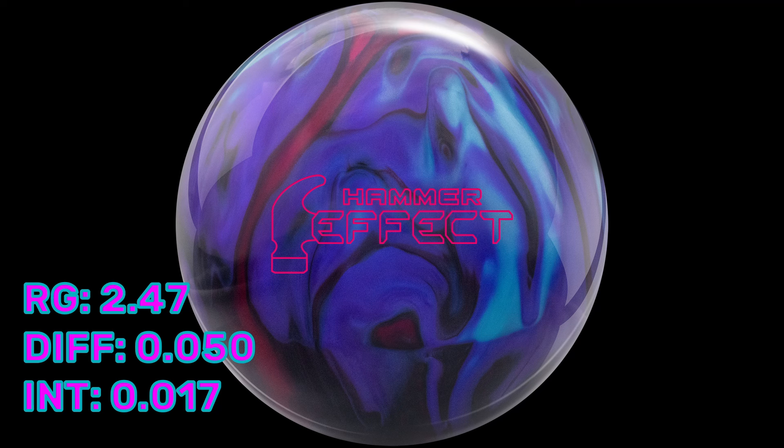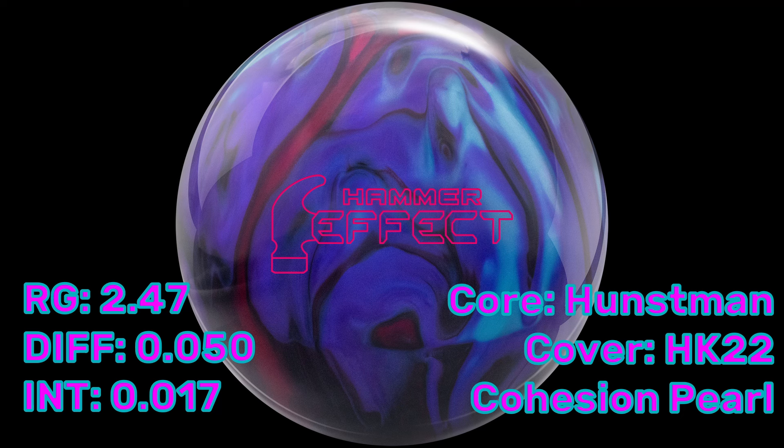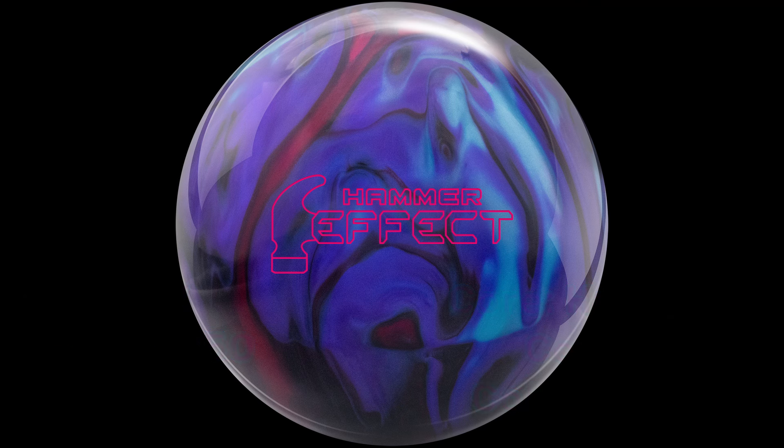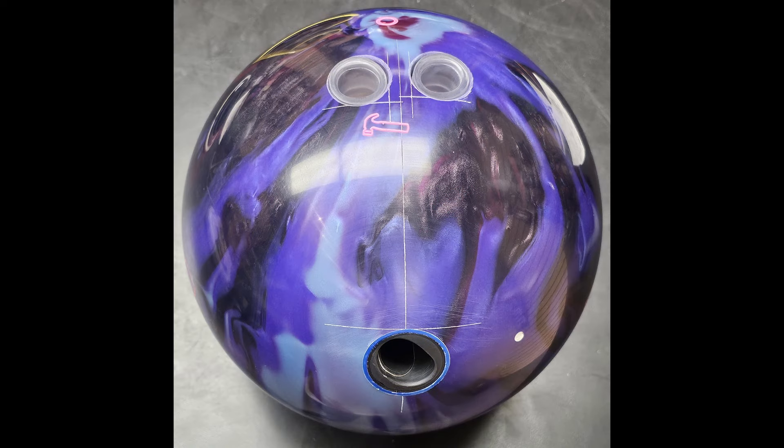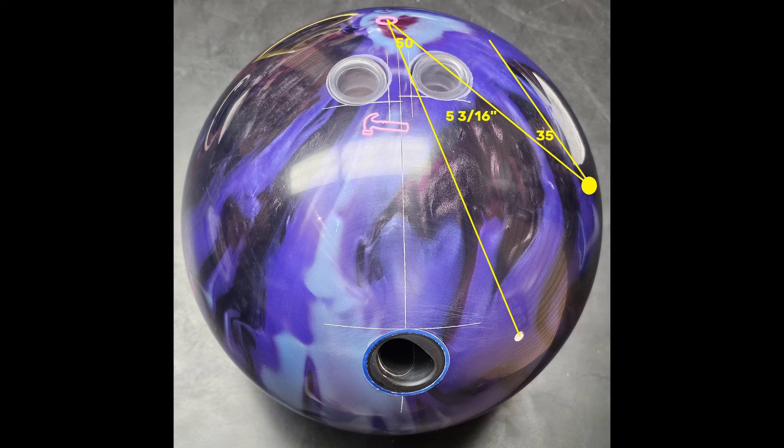The RG is kind of low at 2.47, which means it's going to rev up really easily. The differential is 0.050 and the intermediate is 0.017, so you've got decent flaring and a really flippy ball. The cool thing about this ball is the Huntsman Core and the HK22 cover. The Huntsman Core is a combination of the Black Widow Core and the Vibe Core — they kind of meshed them together. And the HK22 has the new Cohesion Pearl additive, which, according to Hammer, makes the ball grip in the oil a little better but still flip really well.